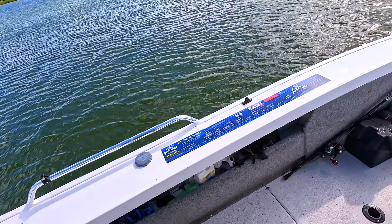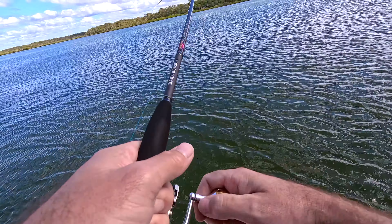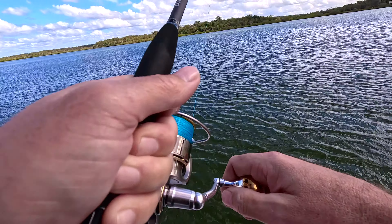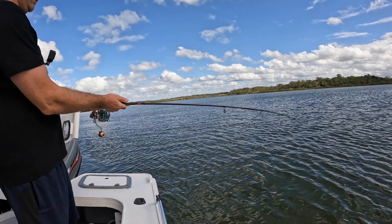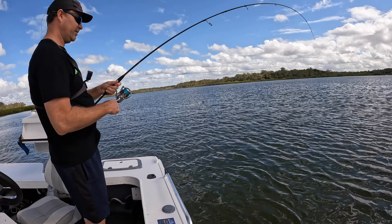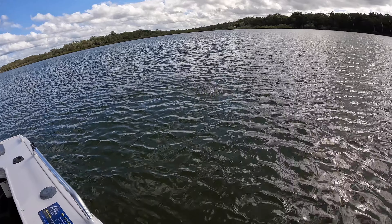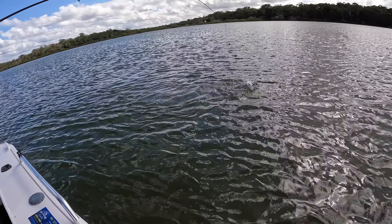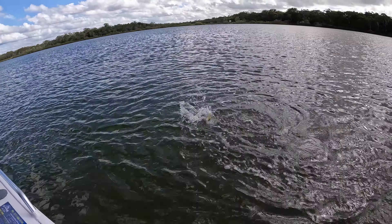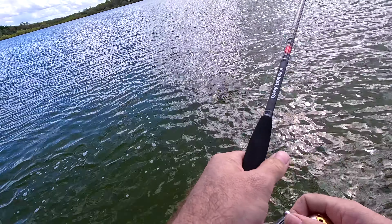A little bit bigger blobs there - still pretty small. We're on! There he is. What have we got here? He's got a mate. I think it's a diamond - it's a queenfish, a very small queenfish. Bubba queenie! Nice release.